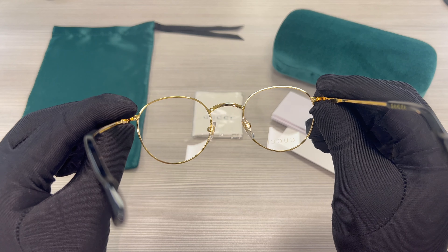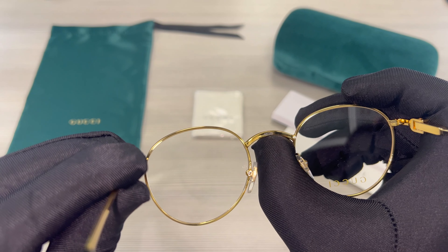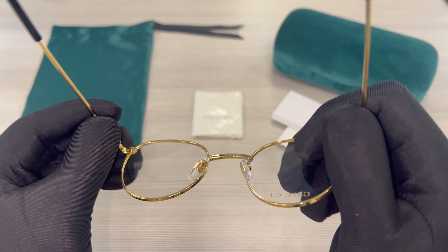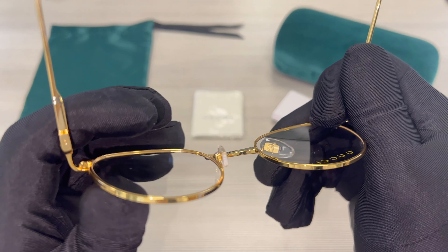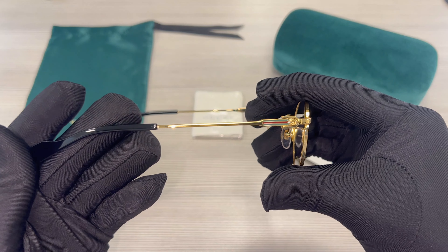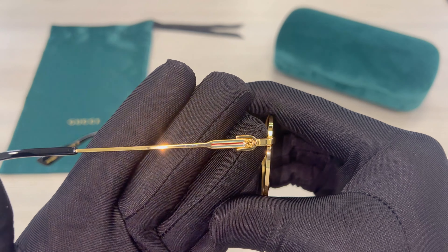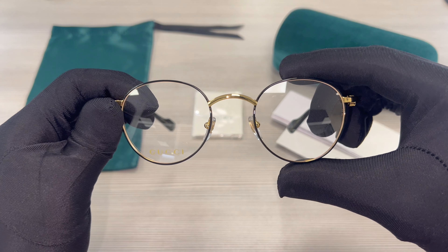Hello everyone, greetings from joelot.com. Today we'll be taking a look at these Gucci eyeglasses model GG12220 in color code 001. The color of the frame is gold and the color around the lenses is black. These glasses are also an oval shape.